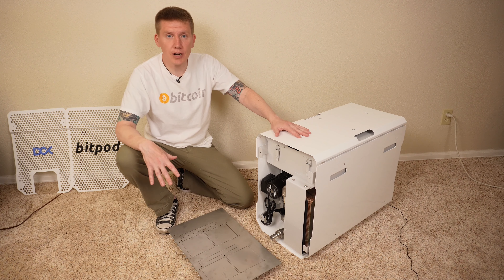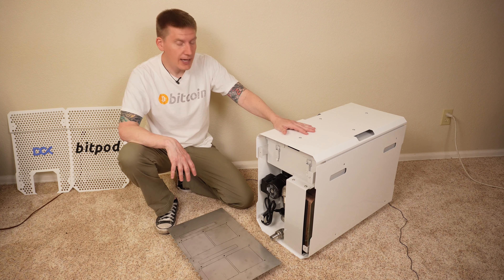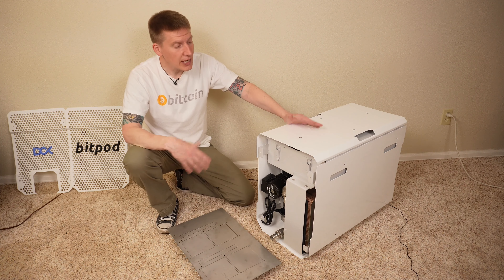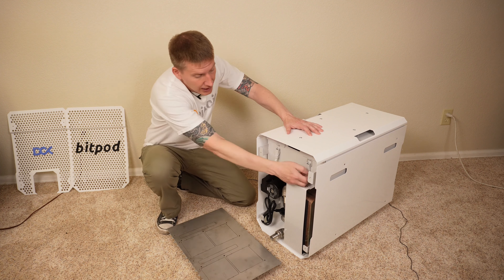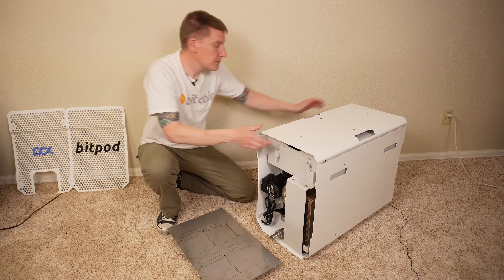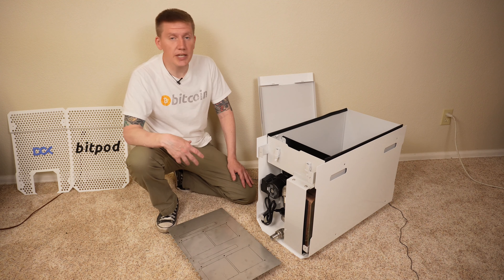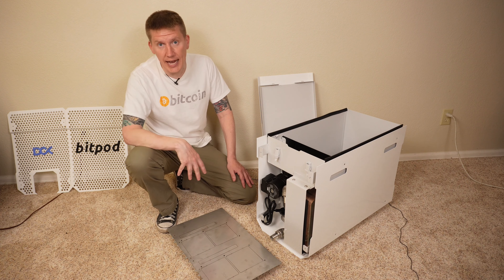The first part of the system to cover, and the part I'm most interested in, is the BitPod tank. There's not much to do to get it up and running. The first step in prepping the system is to open the tank — there are two latches on the back, just make sure both are off, and then the top hinges and comes off. The next step is to reach in and remove the two plastic covers over the inlet and outlets to the tank.